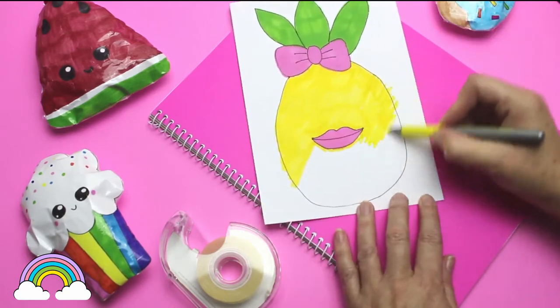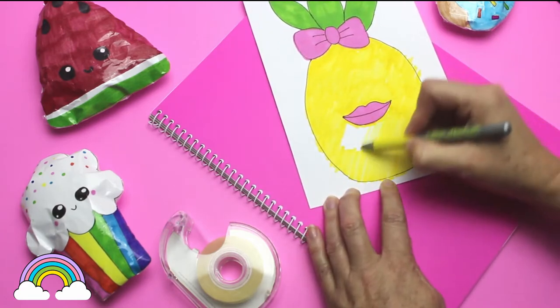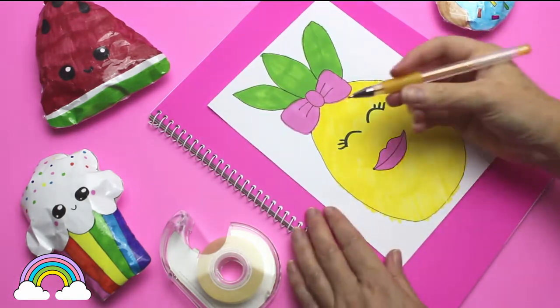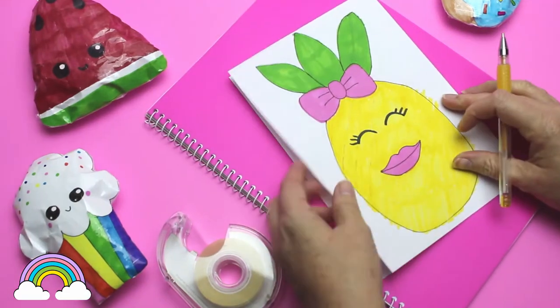These are the colors that I had handy, but you can use anything you have in your pencil case. With a black permanent marker I draw two eyes to finish off my paper squishy.